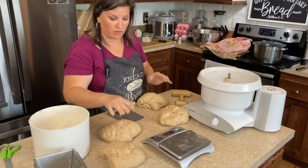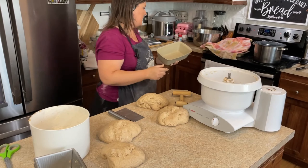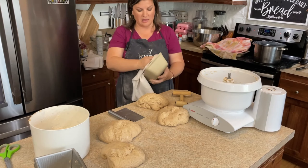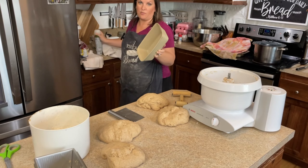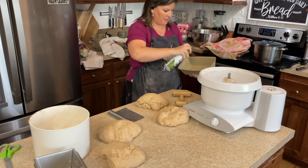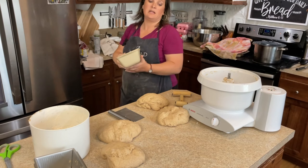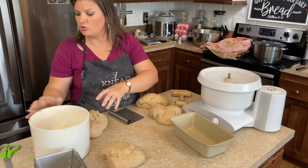I only grabbed three loaf pans, so I need to grab another one. The bread pans I'm using today are my USA Pan bread loaves and my Pampered Chef stoneware. The stoneware is still new and not quite seasoned, so for now I do spray it. But I do not have to spray my USA pans because they are a silicone non-stick pan and I love them very much. So let's get these in the bread pans.